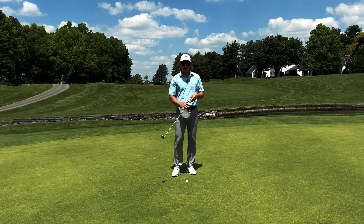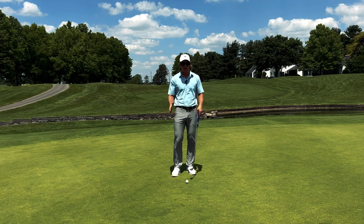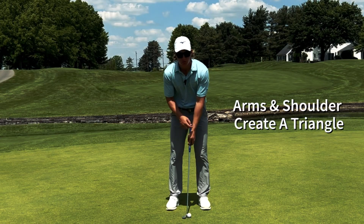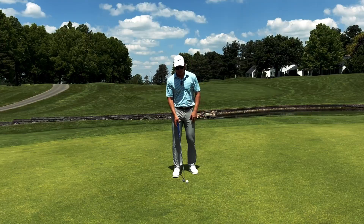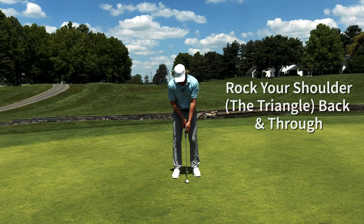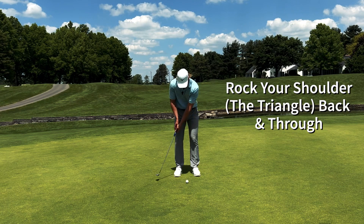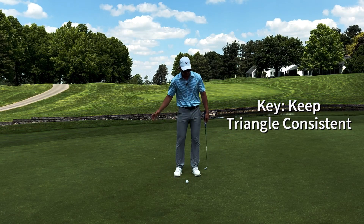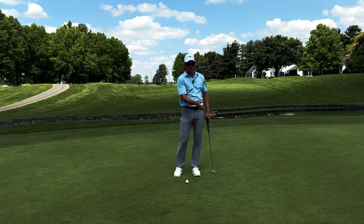When you putt, assuming you use a conventional length putter and semi-conventional grip, we grip the putter and our arms and shoulders create this triangle. To make a putting stroke, we simply rock this triangle back and forth. We keep the triangle consistent, we rock our shoulders back and forth, which moves the putter and hits the ball.